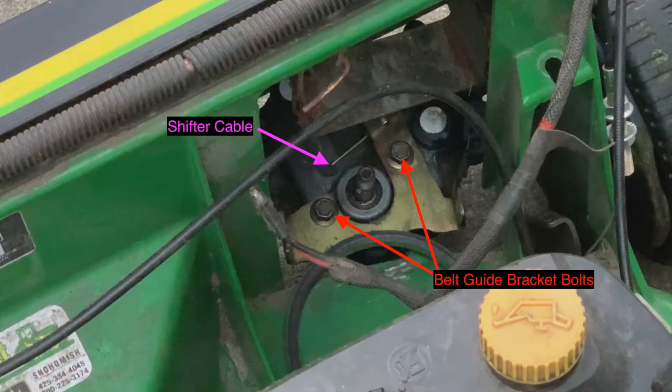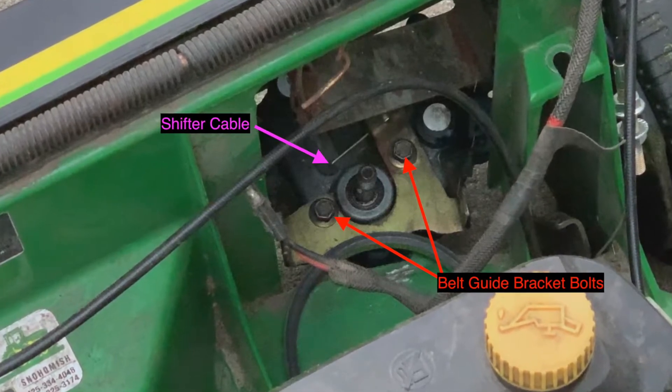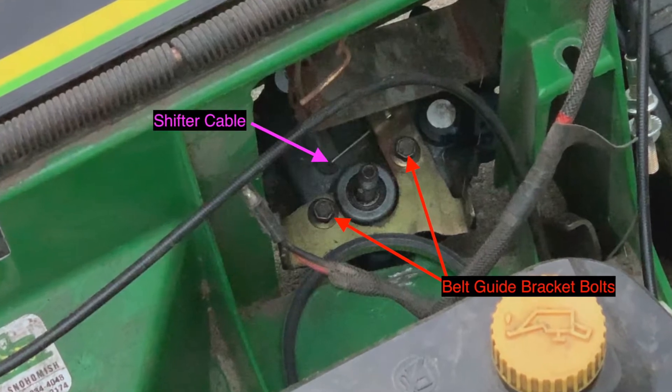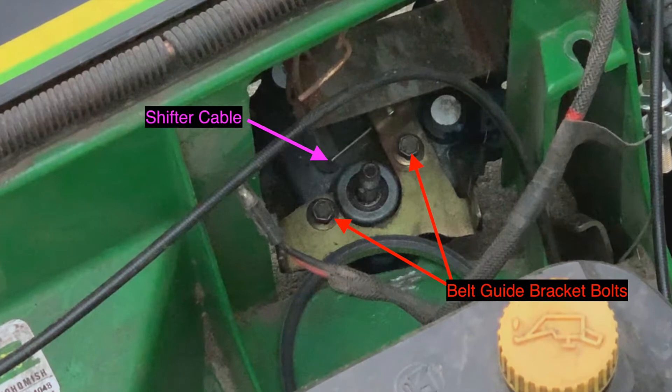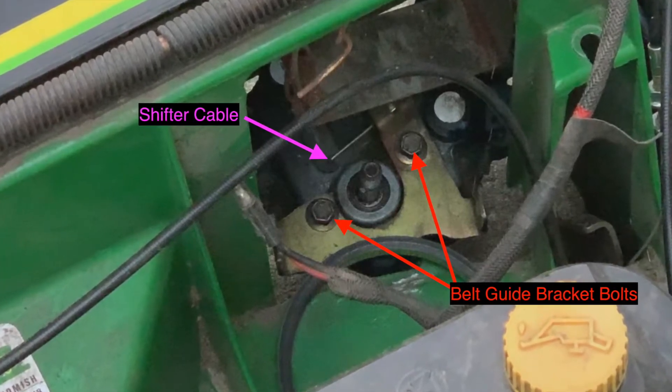Next we need to release the gear selecting cable which is held in place by the belt guide bracket on top of the transmission. Loosen the two bolts so that the end of the cable is freed from under the bracket. You will be able to wiggle the end of the cable out of the shifter arm once the transmission is freed from the chassis of the mower.